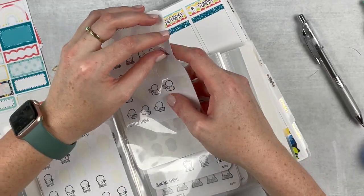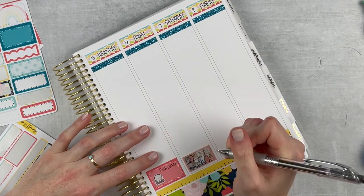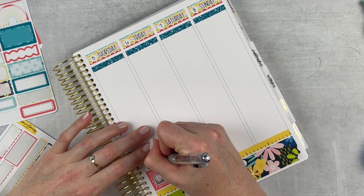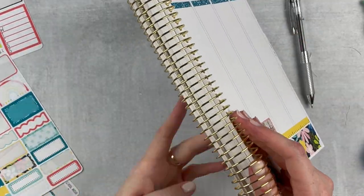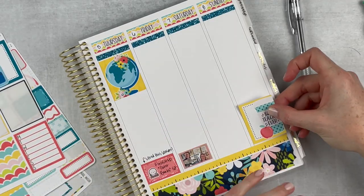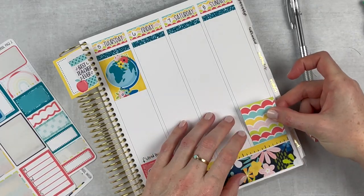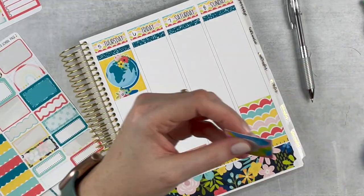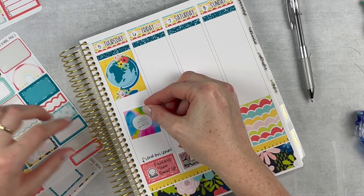On the other side I wanted to mark that I finished Outer Banks season two. I really like that show — on the surface it just looks like a teen drama but it's actually exciting and fun and you just root for the characters. I know I'm 37 but I don't care, I liked it! Then I'm just scattering some of the full boxes.